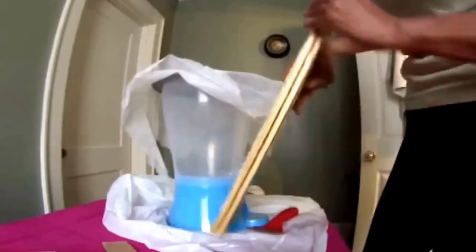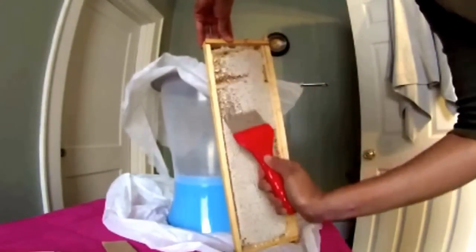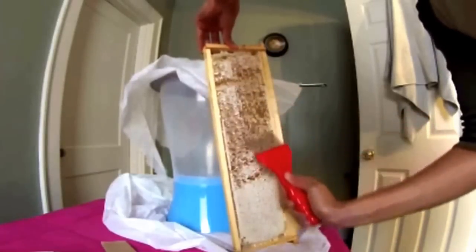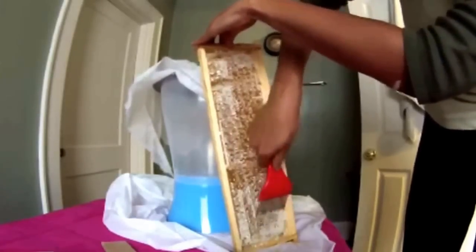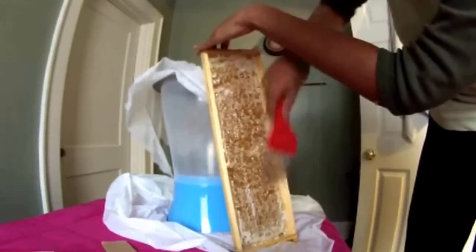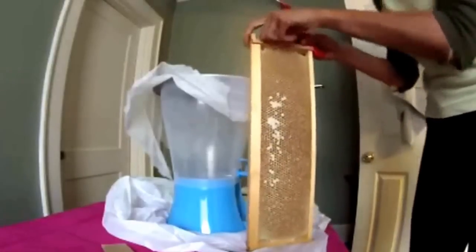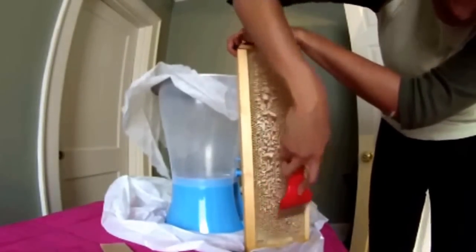I'm going to take my frame and use my scratcher to open up all these capped areas. I'm going to do that to both sides — try to make sure you get every cell. On this side it's not so much capped, so I don't have to be as thorough.